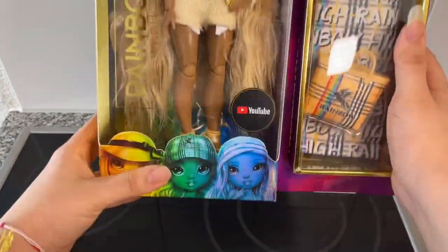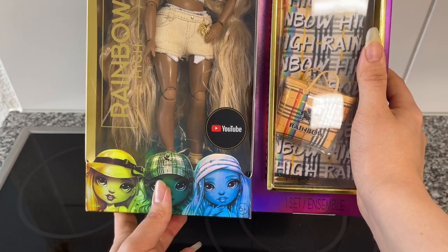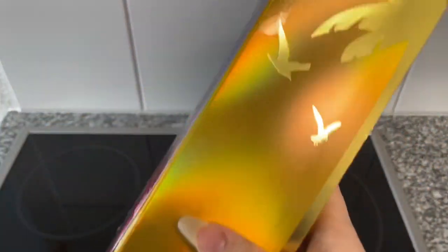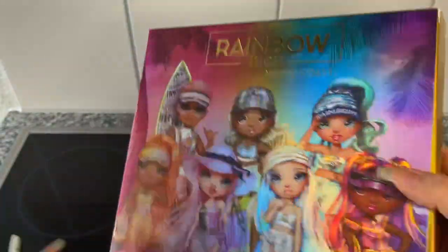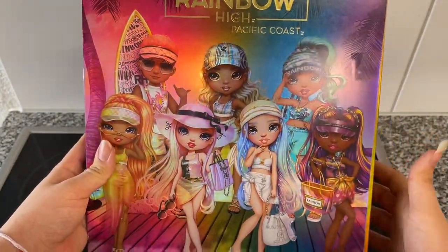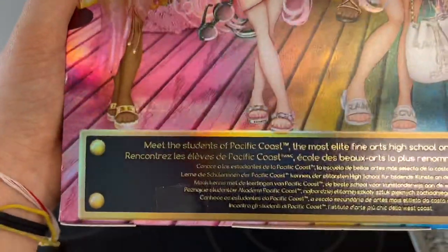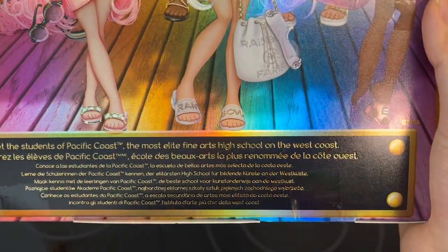The artwork is different as well — we see Harper here in the middle and Marco on the right. On one side we have palm trees and birds, and we have the artwork of the whole gang in the back. I love the artwork, it's super cute. At the bottom it says 'Meet the students of Pacific Coast, the most elite fine arts high school on the west coast.' She is a performance focus.